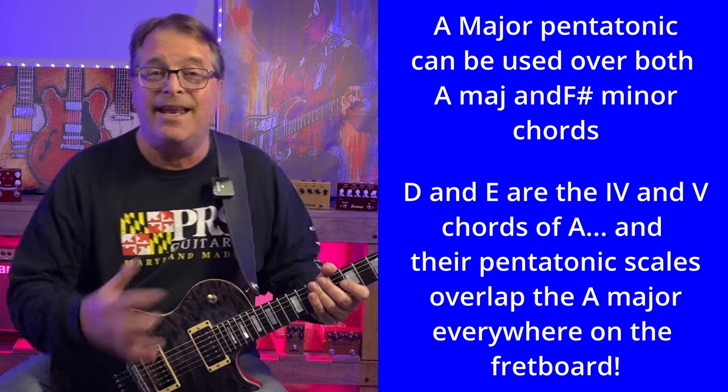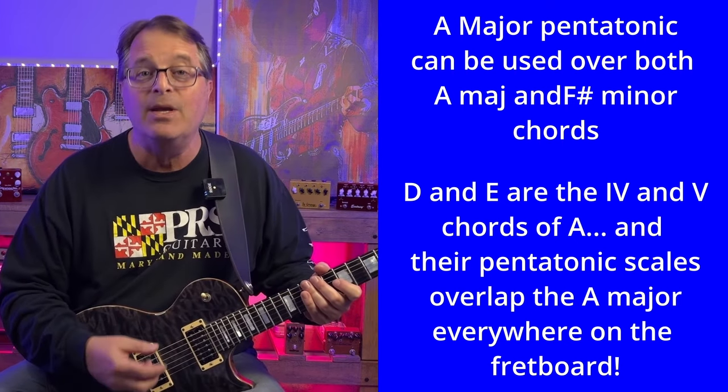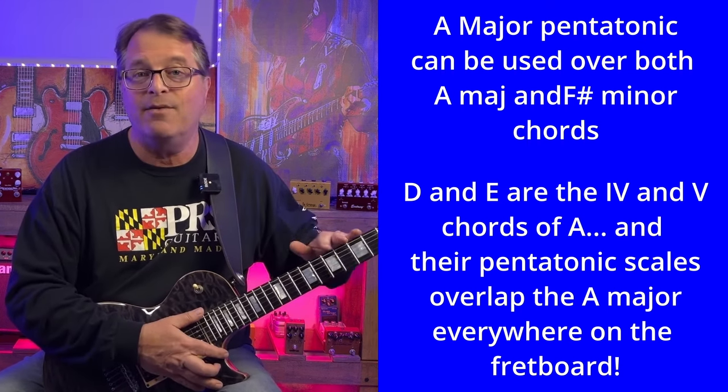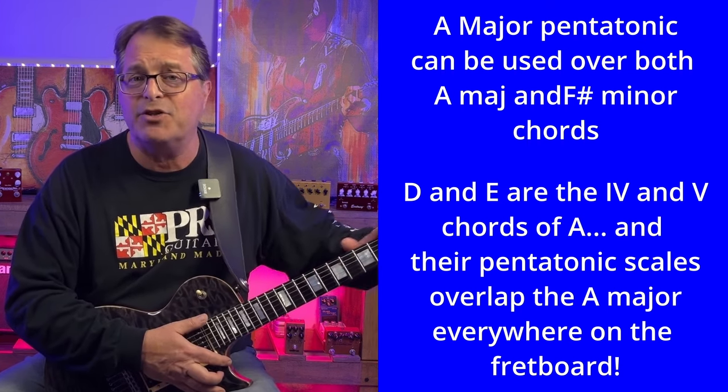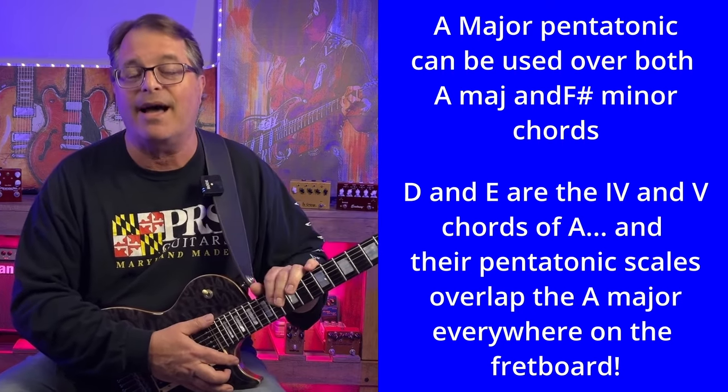Now D and E are the four and five chords in the key of A major, and their respective pentatonic scale patterns sit right on top of all the A major or F sharp minor pentatonics in all five boxes up and down the neck of the guitar. So let me show you a couple of ways to practice changing scales that will help you get really smooth with this skill.